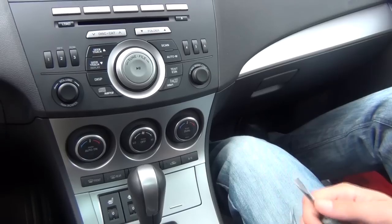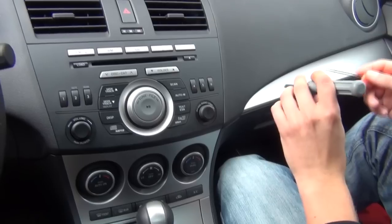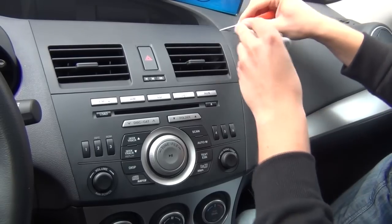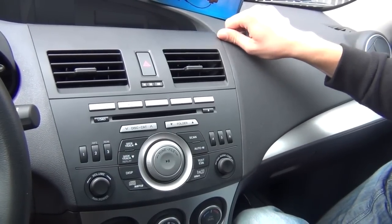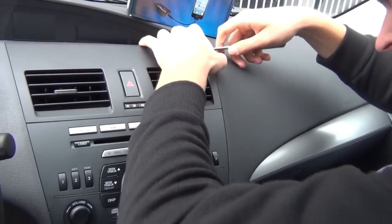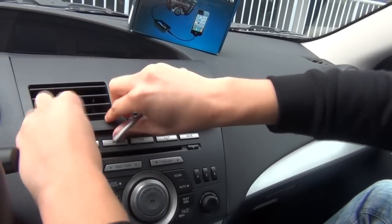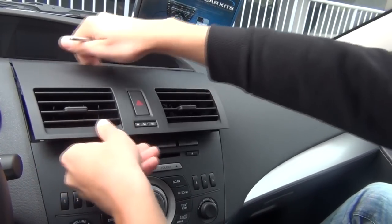We'll start off by using our sharp panel removal tool and our flathead screwdriver. First we have to remove our vents — we're gonna get underneath here. Make sure you don't scratch anything. We'll get underneath this corner, get our flathead underneath, lift it up and pull it towards you. It's kind of hard to take out the first time, so push it out towards you — and this side is already unlocked.